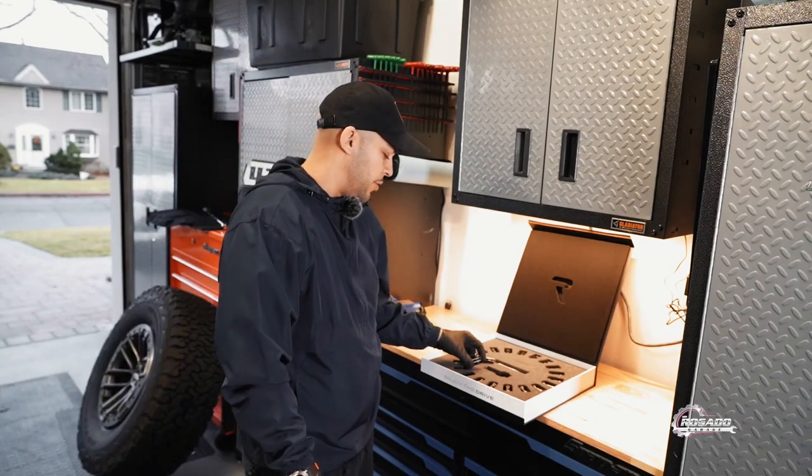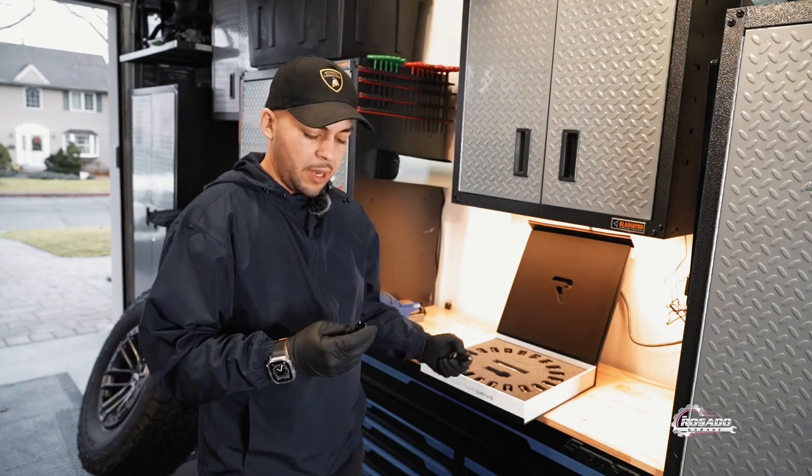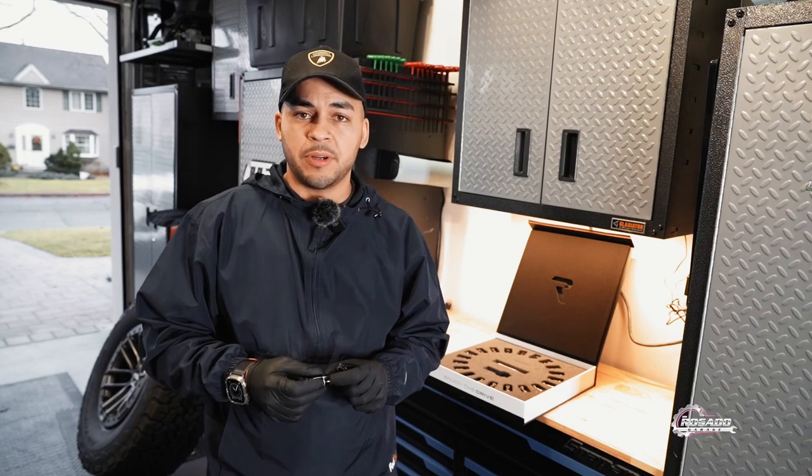Hello guys, today I am so excited because I am going to show you a new product that I ordered online: titanium lock nuts for a Ford F-150 Raptor Gen 2.